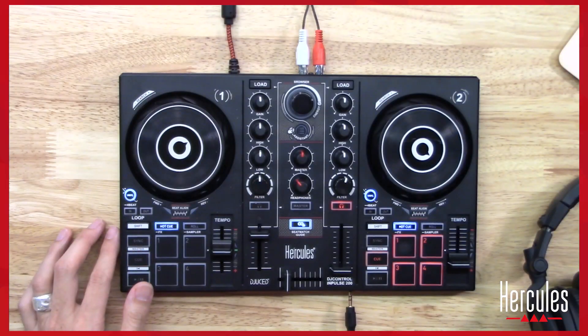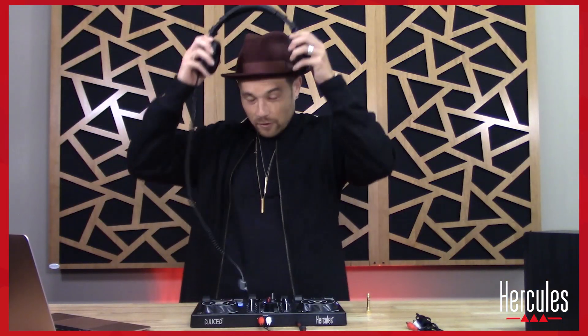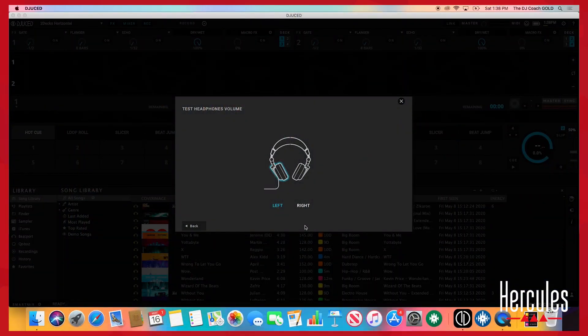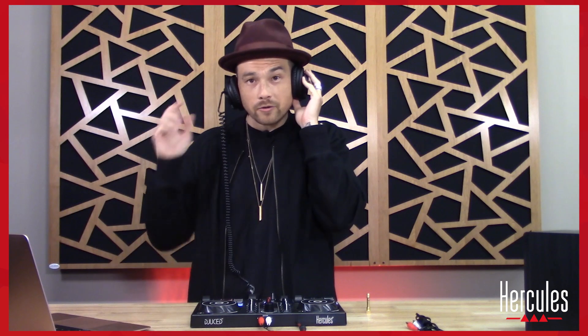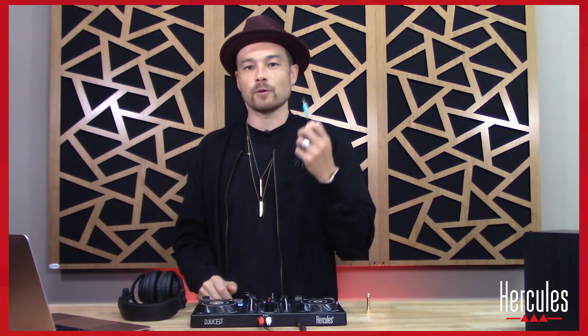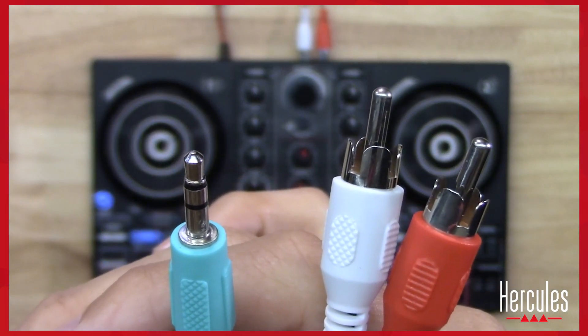All we need is the eighth-inch jack, which goes into the front of the controller. There's a little headphone icon — plug it in there and it fits perfectly. Put the headphones on and test the left and right sides. Great, we're good to go.